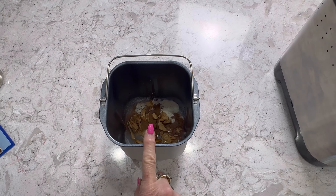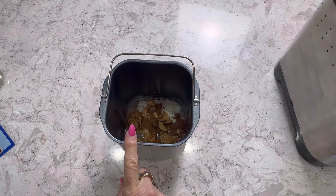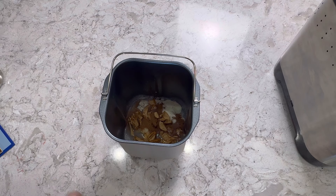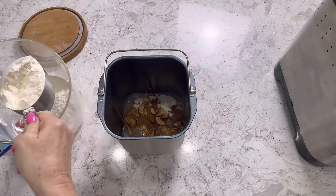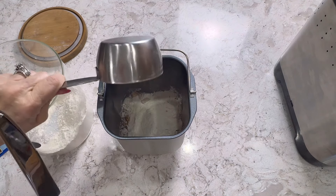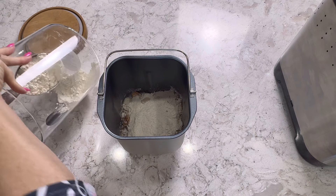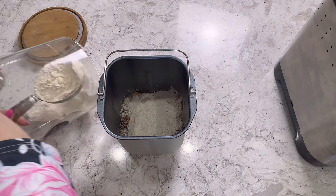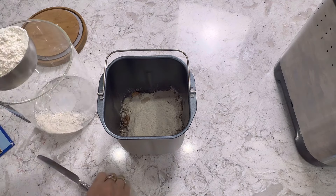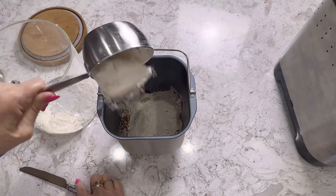So we have our water, our butter, our dried apples, our dry milk, our sugar and salt, our apple pie spice. And next we're going to be adding our bread flour, which is two cups. We almost had to make a run to the store, but we had enough.